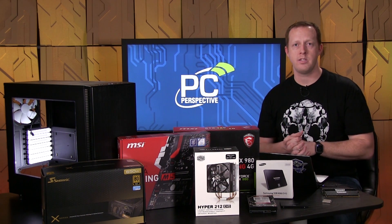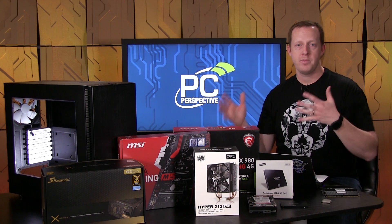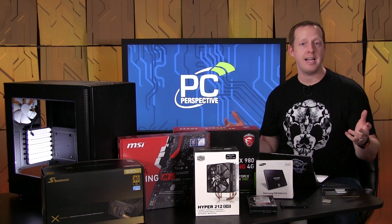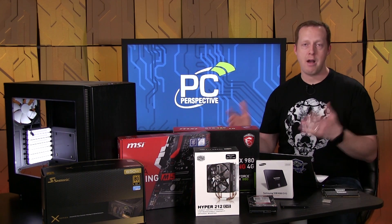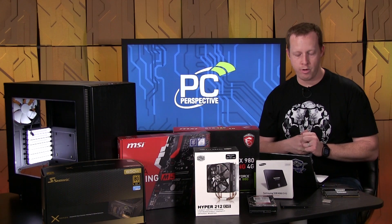You'll generally be able to get 4.5, 4.6 GHz out of this without much work. It has a 91-watt TDP, so between our high-end system and our budget system it rests in kind of all facets — be it price, power consumption, and performance. Still a really good processor that nobody's going to be disappointed in.